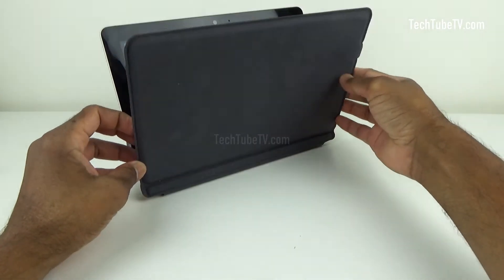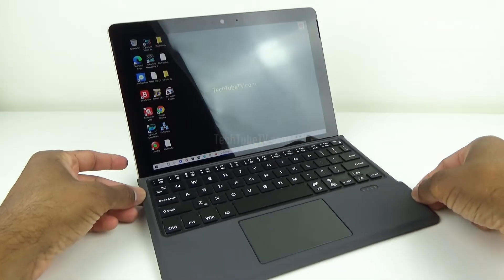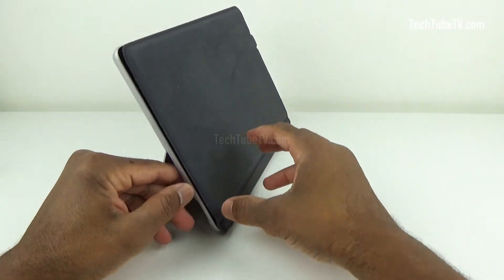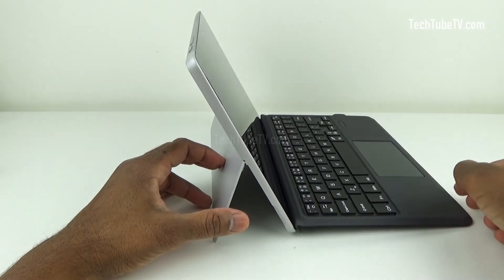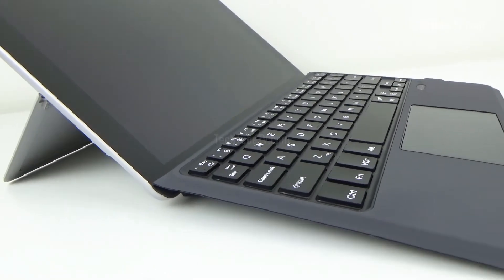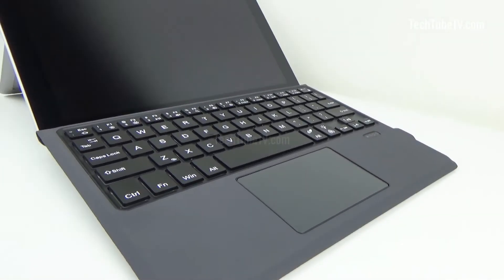I can't comment on this keyboard's reliability yet, but in terms of affordability and convenience, this is a winner. I only paid around one third of the price of an original Microsoft type cover keyboard, so I can't complain. This keyboard may not be as good or comfortable as the original Microsoft Surface Go type cover, but it is good enough for my occasional use.